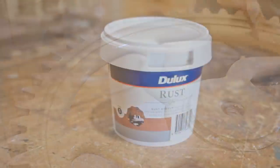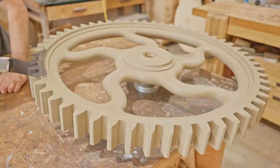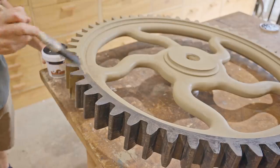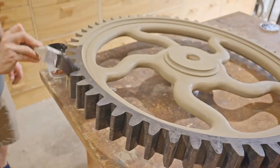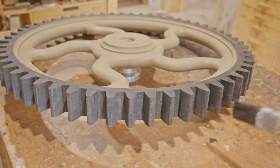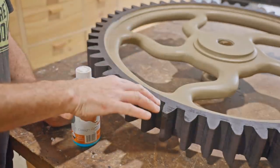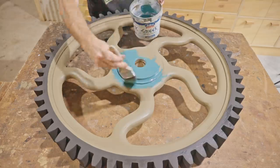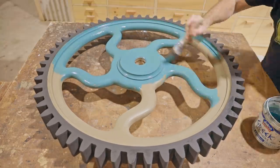That's the prep coats done, so time for some finish. On the outer rim with the teeth I'm using a rust-effect paint, so I'll get started on that. The first part of the process is to apply two coats of base coat. The next step is to put on a solution that will turn the base coat to rust, but I need to let that dry. While it's drying I'll start painting the spokes — I'm going to paint those with the base color, then put another color on top and distress it.